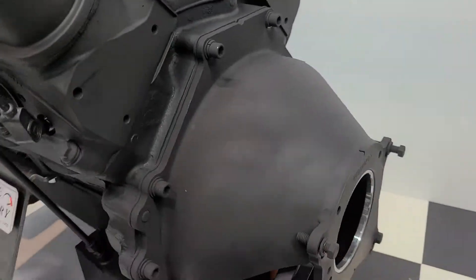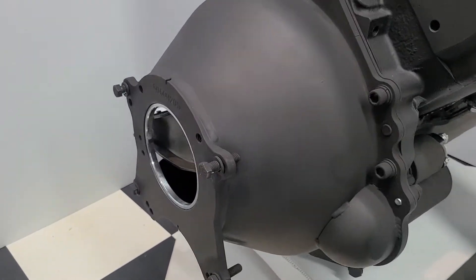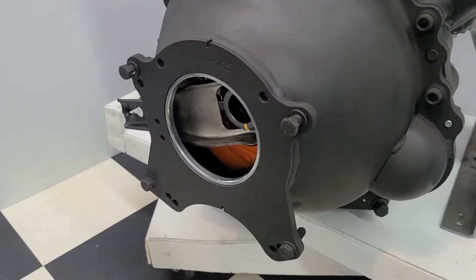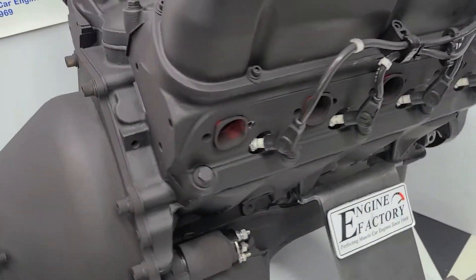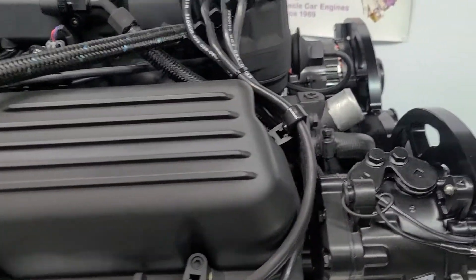We have the QuickTime bell housing on here for the customer. Clutch is installed — throwout bearing, clutch fork, all the bolts for the TKO 600 transmission, proper alignment ring, and a high torque mini starter. All the braided black fuel lines and PCV valve — fuel lines are all set.